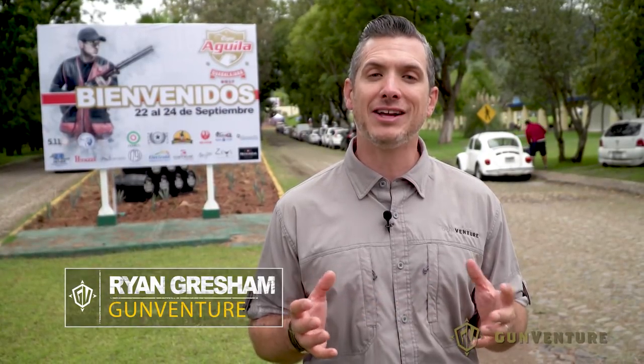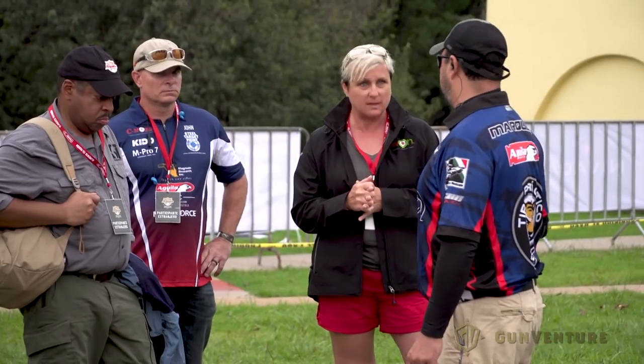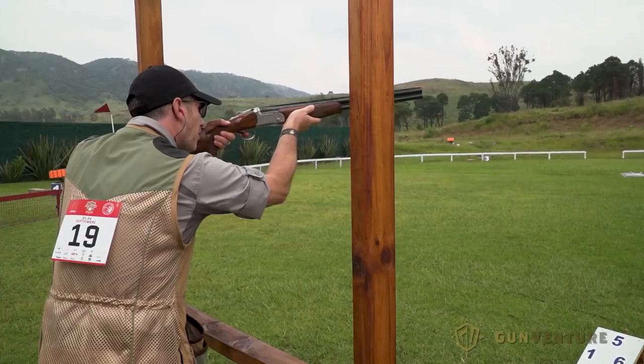Today on GunVenture, we're down in Guadalajara, Mexico for Copa Aguila. It's hosted here at Club Sinjenico, which is one of the nicest and biggest clubs in Latin America. Lots of different shooting disciplines going on here: three gun, rimfire, sporting clays, five stand, and it's all happening here. We're going to have some fun. Stay tuned.